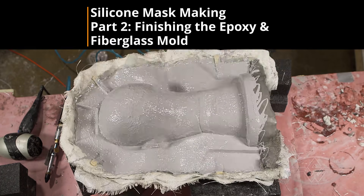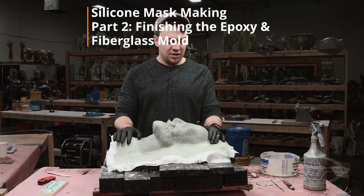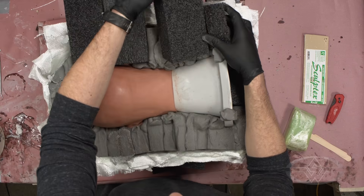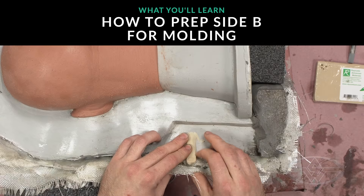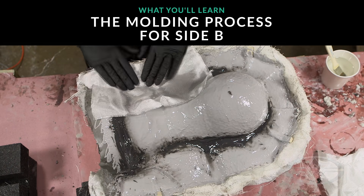Today we're gonna be going through the process of molding for a silicone mask. The chemicals that we laid on yesterday are all fully cured. Now we're just gonna pull away some of the blocks and get to cleaning. We're gonna start off with flipping the mold and cleaning out the white clay, adding our pry points, and then repeating the process of our gel coats and layering the fiberglass.